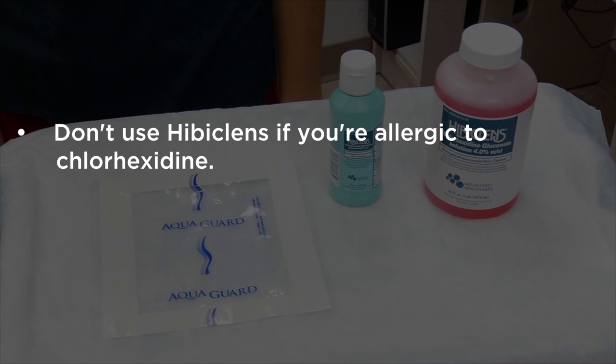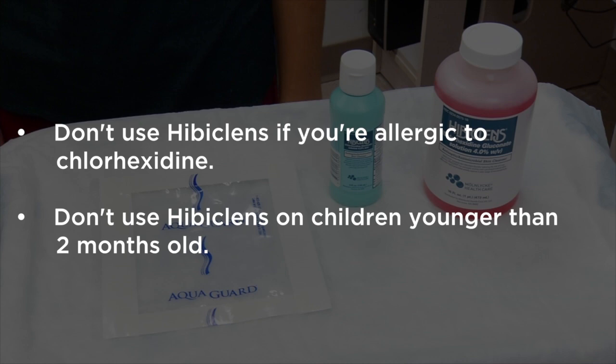Don't use Hibiclens if you're allergic to chlorhexidine, and don't use it on children who are younger than two months old.